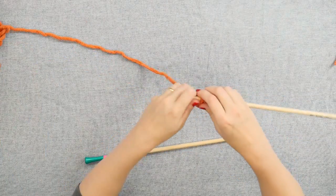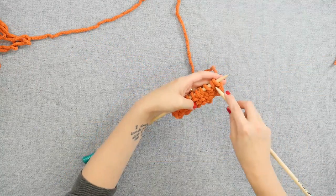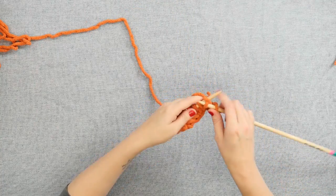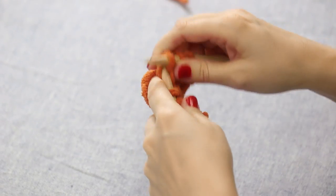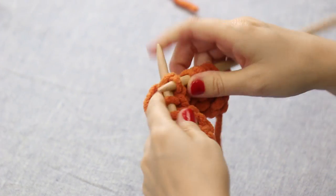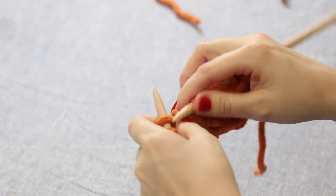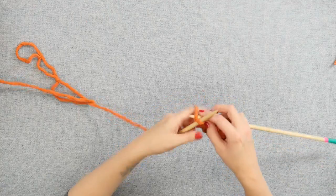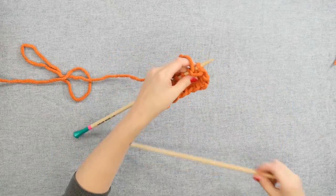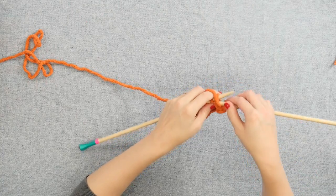Then rows three and four are super easy. Row three, as we turn our work, is a right side row, so we'll knit all the way across. That's knit all the way across row three on the right side, and then we'll simply turn our work and purl all the way across row four, to finish the first repeat of the waffle stitch on our needle.